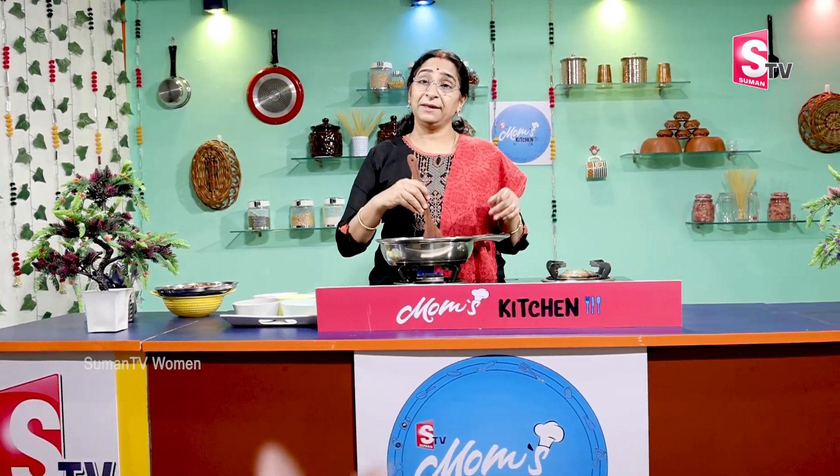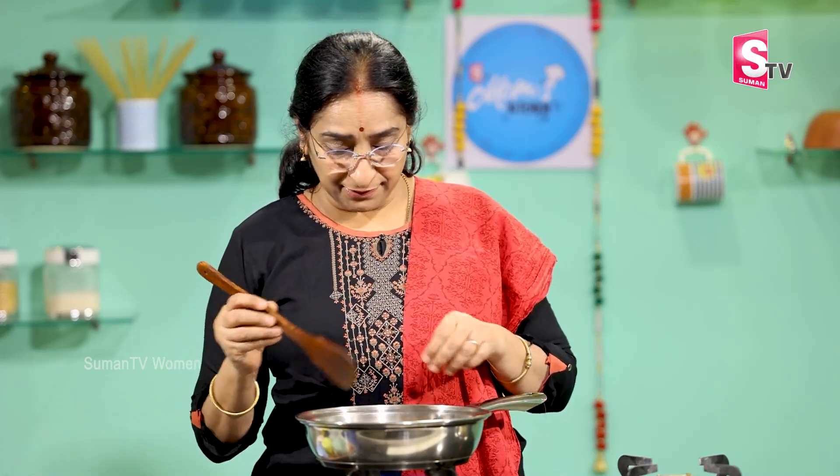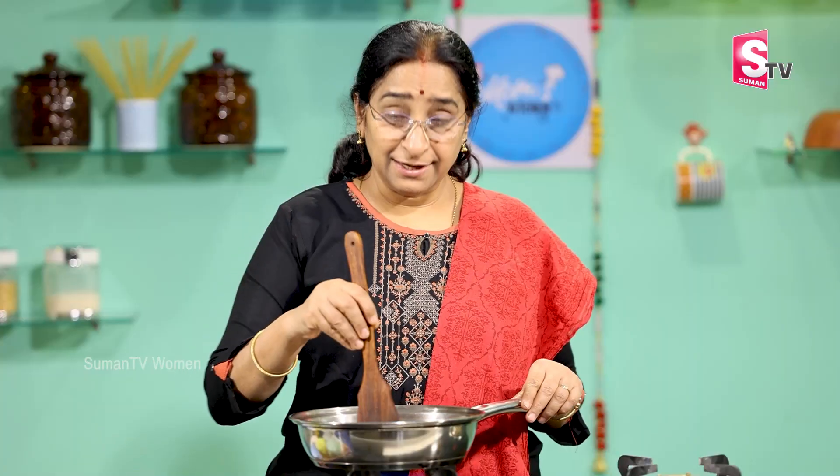If you add peanut butter, you can add the peanuts in the pan. You can add peanut butter and the peanut butter is very good. You can add butter and almond butter as well. It also has a good taste.